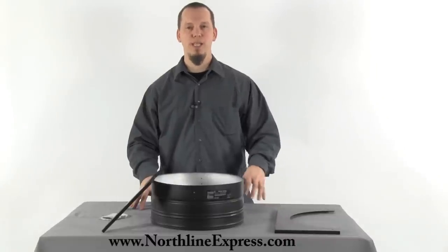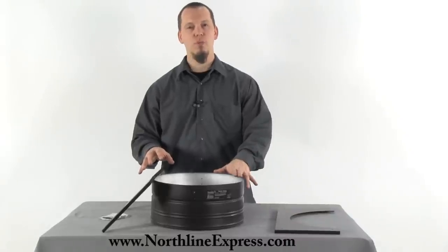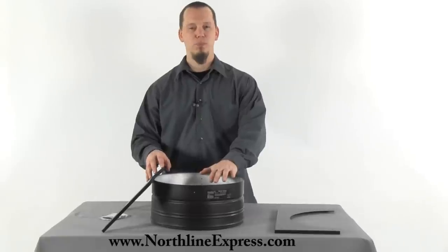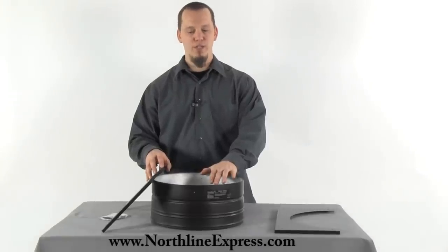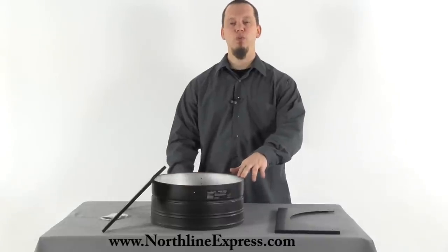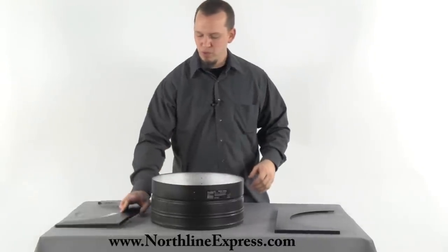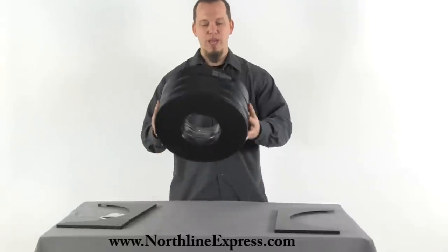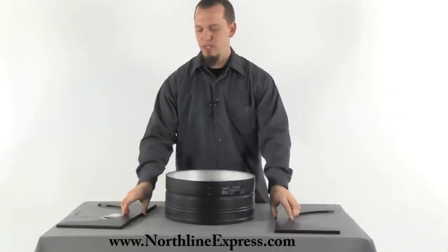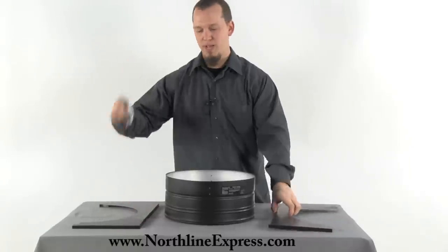Hi, I'm Joe Cochran from NorthlineExpress.com, and in this short video I wanted to introduce you to the DuraPlus round ceiling support from DuraVent. The round ceiling support is used anytime you're passing through a flat ceiling, and it comes with the actual support box itself, as well as a trim kit and screws to support the trim kit up to the ceiling.